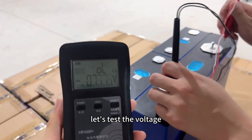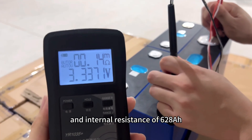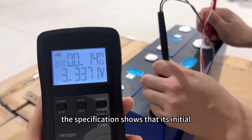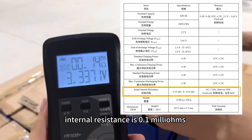Now let's test the voltage and internal resistance of the 628Ah. The specification shows that its initial internal resistance is 0.1mΩ.